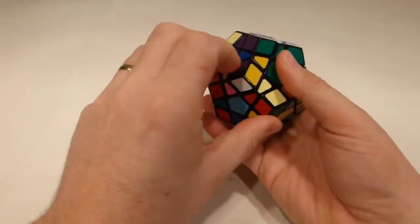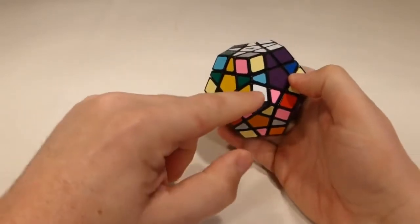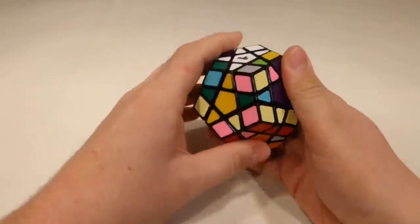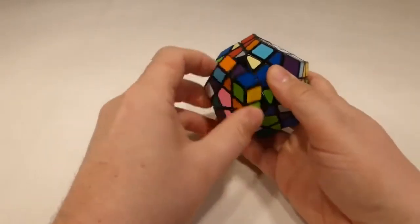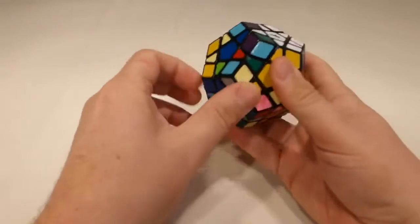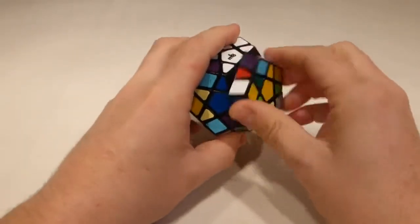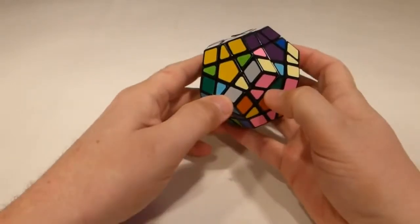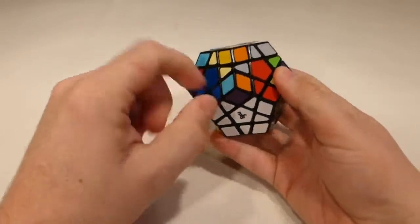Here's a white-purple-yellow corner — I'll turn that around, bring it up, and this time I turn left first. I actually only want to do four of these corners because I'm going to use the fifth corner to help me place the next parts. Here's white-blue-yellow — I turn that up and that's done. You can see the bottom face is almost complete.